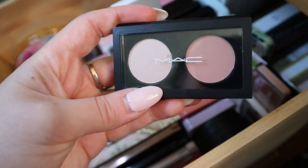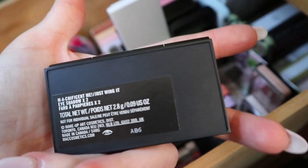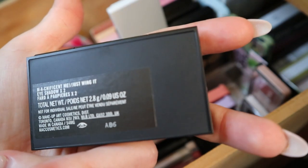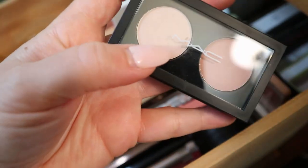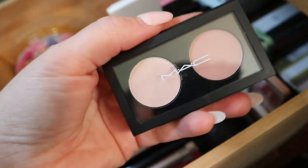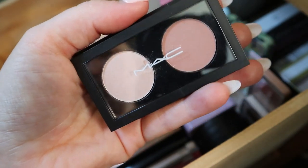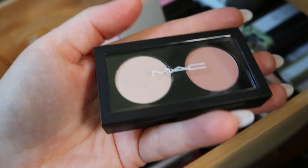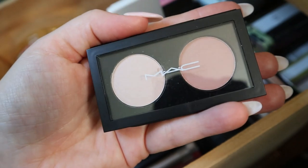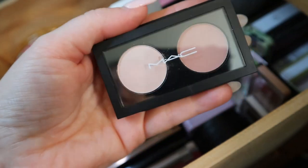Then I have a little MAC duo. This came in a kit where they do like those color story kind of things. This is called the Magnificent Me — the shades are called Magnificent Me and Just Wing It. There's a satiny shade and a matte. You can see the shades through the plastic so I won't open it. I don't use this much, but I feel like I would if I pulled it into a project or Shop My Stash — it's a nice one-palette kind of thing. I could use that all over the lid, and this is like a highlight shade.